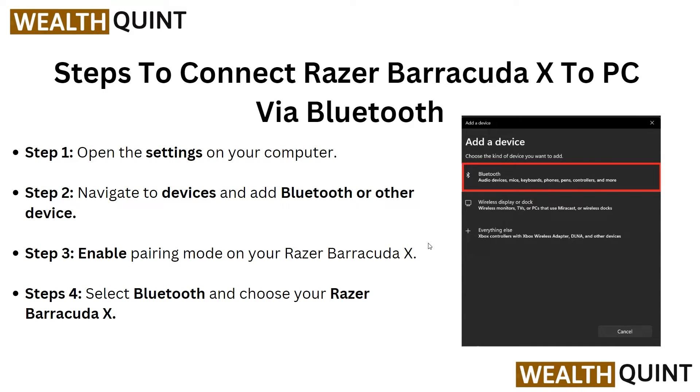To connect via Bluetooth: first, open Settings on your computer, then go to Bluetooth and other devices. After this, enable pairing mode on your Razer BlackShark X. Then in step 4, select Bluetooth and choose your Razer BlackShark X from the list.